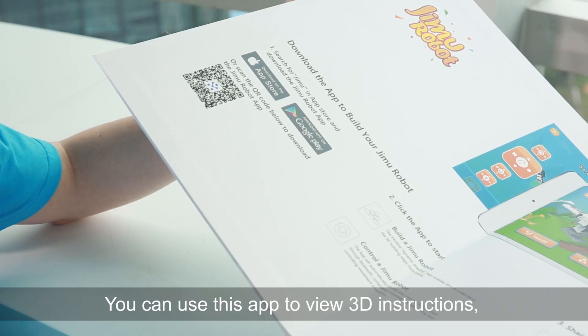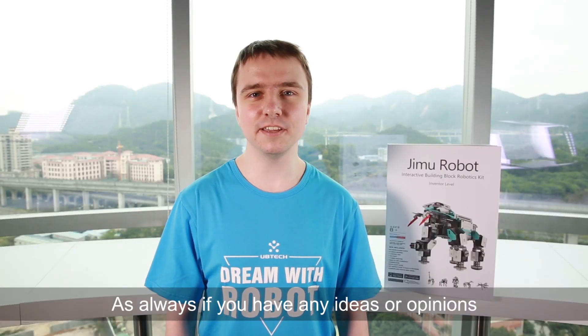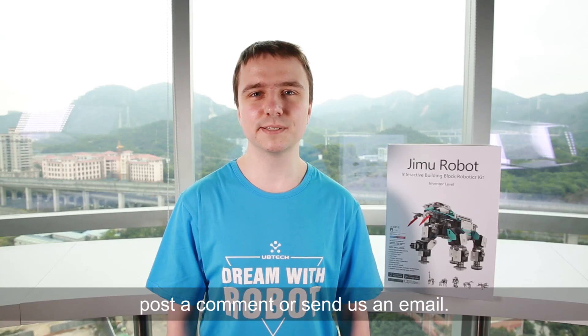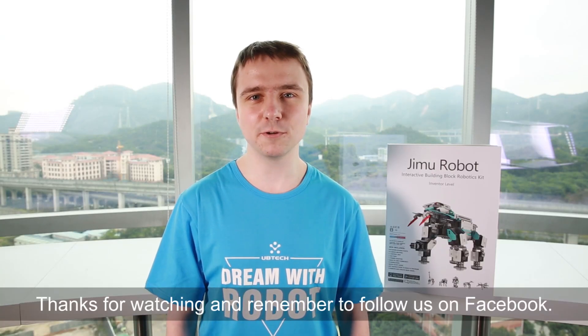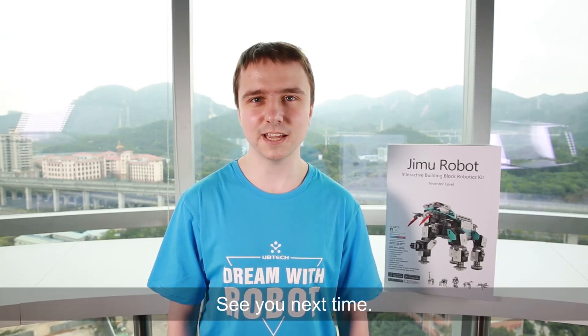You can use this app to view 3D instructions on how to program and control your robot. As always, if you have any ideas or opinions that you would like to share with us, post a comment or send us an email. Thanks for watching and remember to follow us on Facebook if you like our updates.